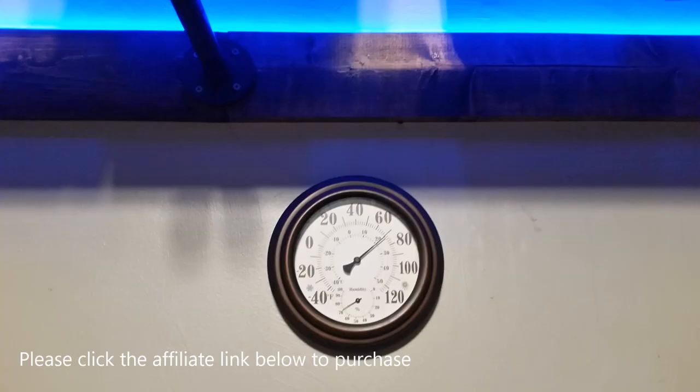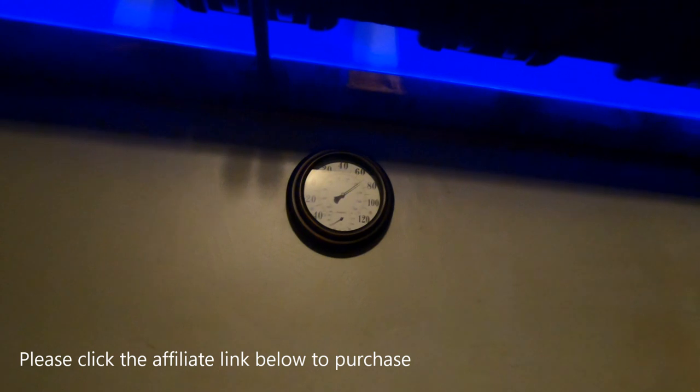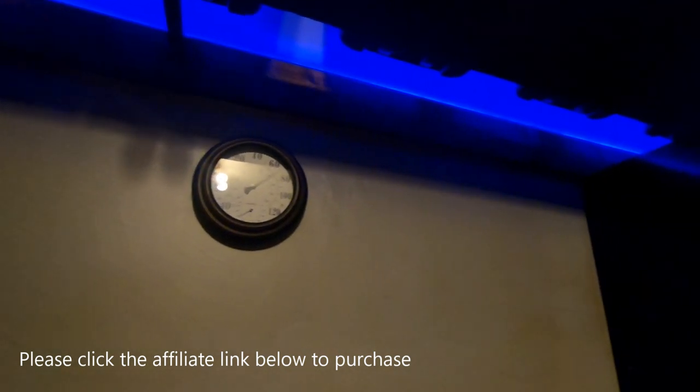Let's take a look at this wall thermometer that I have here. This also has the humidity readout. So if you're interested in purchasing this, click the affiliate link below. And don't forget, just by having some beautiful shelving, the accent pieces that go around it help to make it pop and make it look good. In my case, this was placed in the garage and boy, does it have a lot of storage.